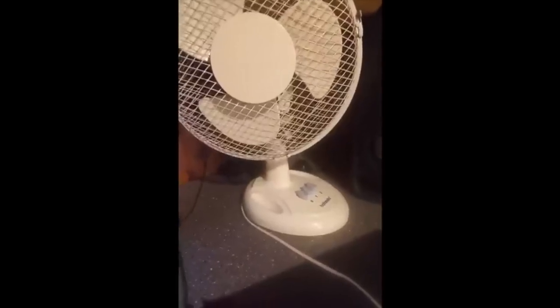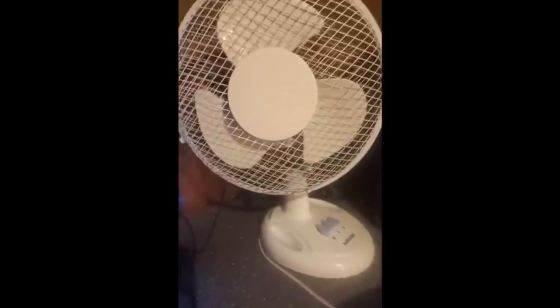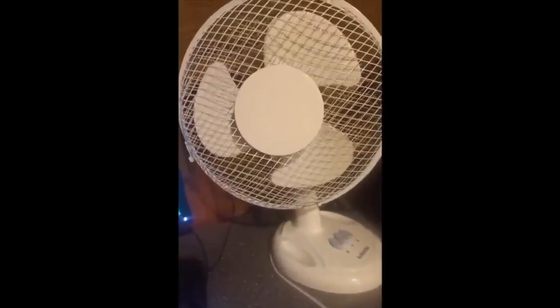Welcome to Ultra Maniac Figures, where I do figure unboxings and figure reviews — stuff like that for your entertainment. If you hear a fan in the background, it's because it's like 90 degrees right now so I need something to cool me off. Let me turn on a fan real quick. That's much better — here's summer for you.